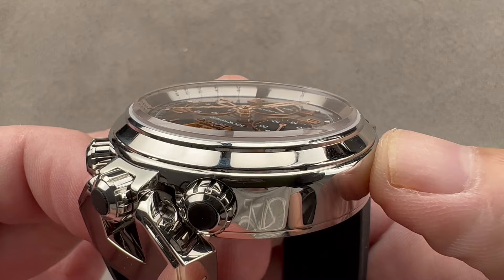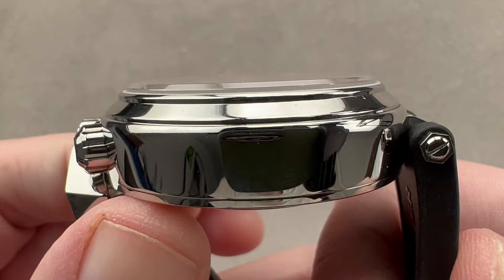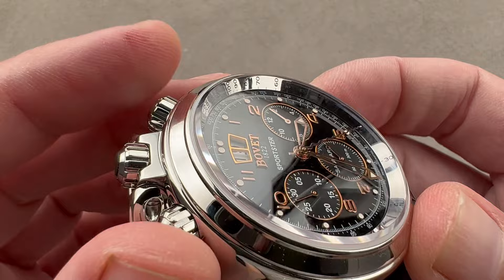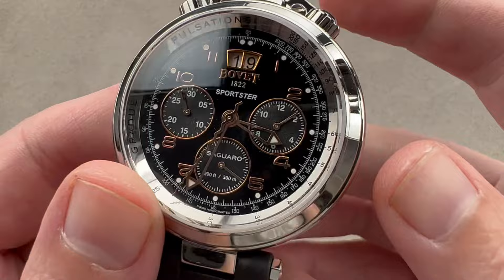The case has several different steps to the case flank and the bezel, with multiple flanges leading up to a crystal with dramatic boxed profiling — that is an expensive crystal, and cutting them like that does not come cheap. We have bull horn-style chronograph pushers. They are actually not screw-downs, even though the crown is a screw-down and the timepiece is 300 meters water resistant. They do not need to be screwed in or out in order to use the chronograph functions, and they're capped by little pieces of rubber, as is the primary crown.